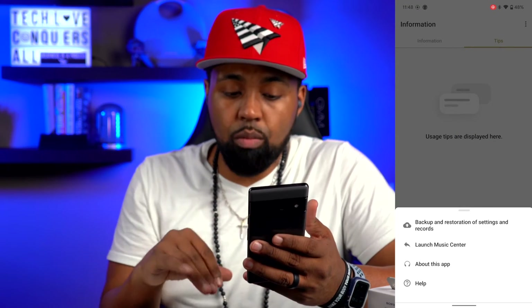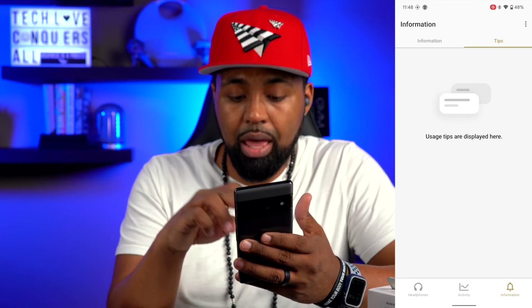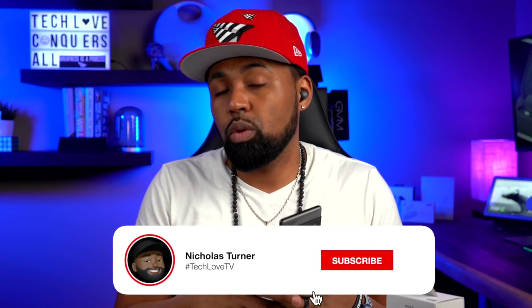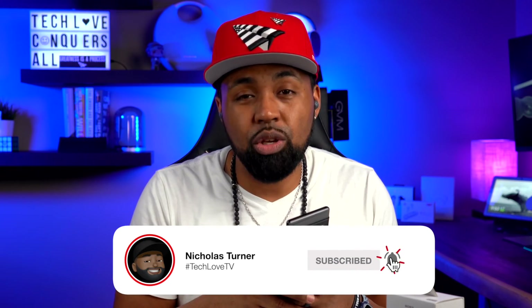The three dots at the top right give you backup and restoration of settings, launch Music Center, about this app, and help — and that is everything about this app. In my opinion, Sony has one of the better apps out there. There are other apps that come close, but I think Sony is right at the top. If you enjoyed this video or found any value in it, go ahead and smash that subscribe button and hit the bell icon so you get notified when I drop my next tech video. Thanks for stopping by the Tech Love channel — my name is Nicholas, and I'm out.